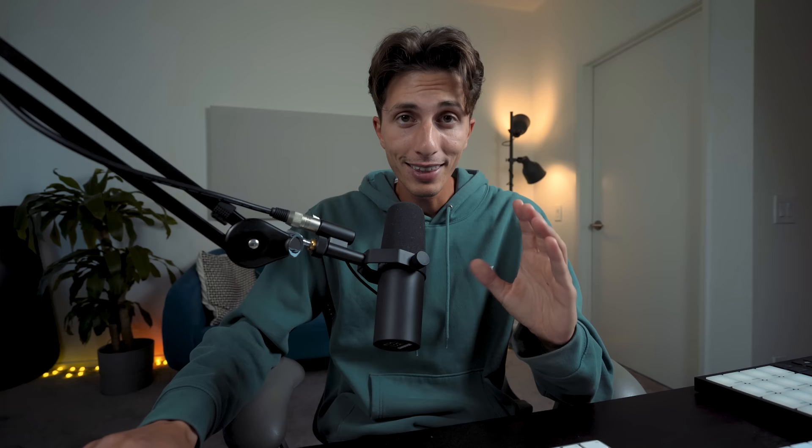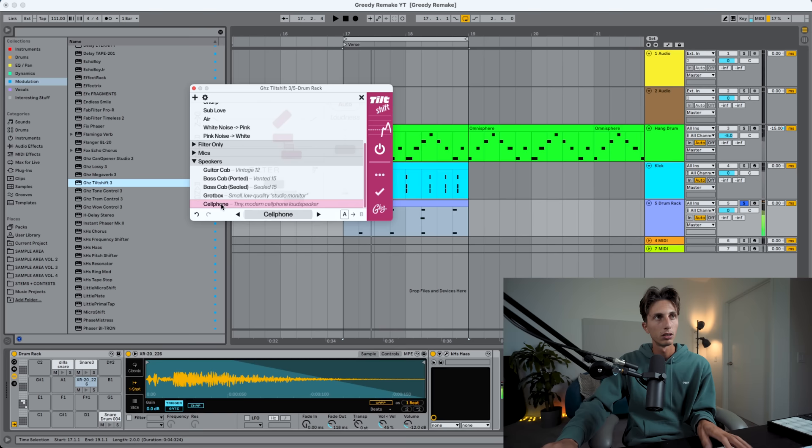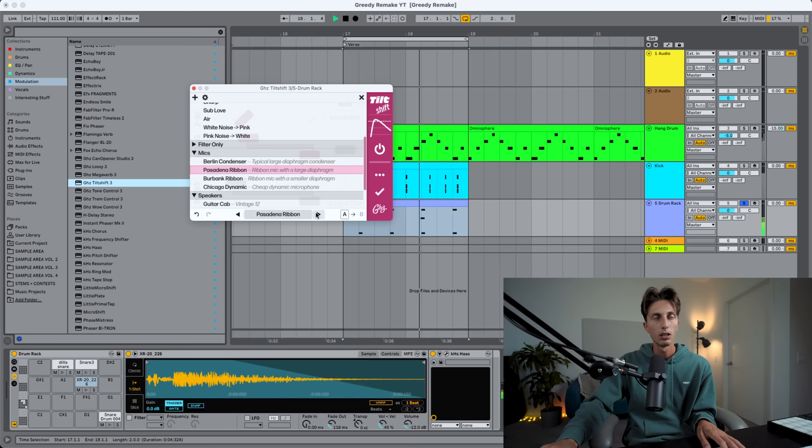I think the snare is pretty close now, but theirs is definitely sounding a little bit more lo-fi. So I'm thinking of using some plugins — I want to try this one. I remember having some presets in here like mics and speakers. This is pretty cool. That's the one. Without it, listen — all of those high frequencies. And now it's sounding lo-fi. So much better with this.